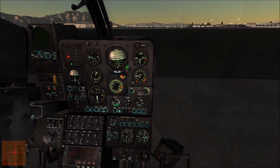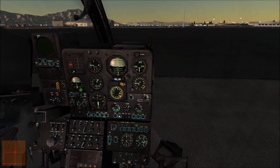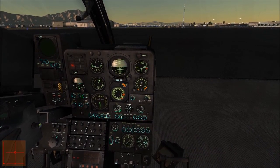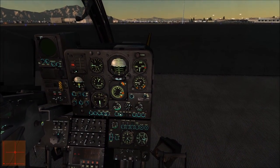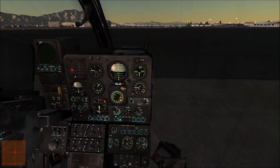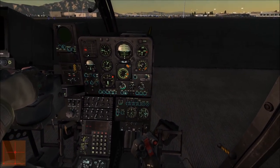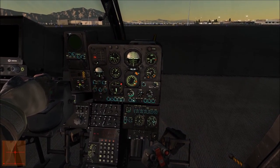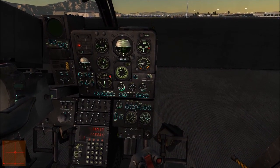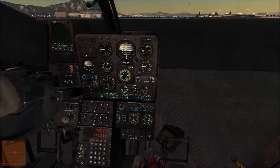Moving on, I'm going to uncage my ADI and wait for it to settle down, same with the standby attitude indicator. I'll switch on my lights and the radar altimeter — turn it on and set the altitude bug. Now we simply wait for the gyroscope to align. They are aligned. Turning the navigation system on — that's my Doppler radar navigation system. Autopilot on, and all SAS channels on. With that I'm ready for takeoff.